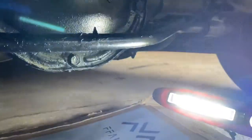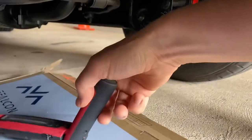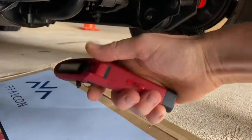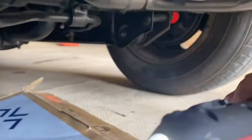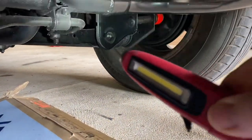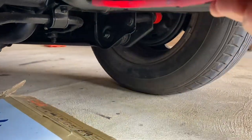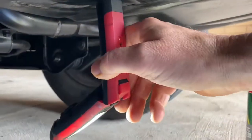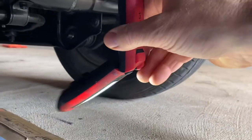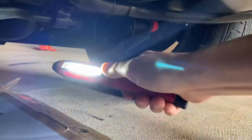If you haven't already got a good torch, one of these torches are brilliant. It's like a magnet — you can turn it on different angles. It's got a few light settings, including a little spotlight on the front. And it's got magnets so you can just hang it up. Absolutely great. So get yourself one of them.